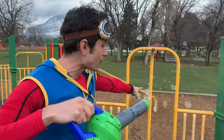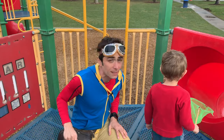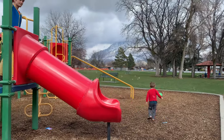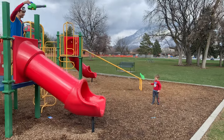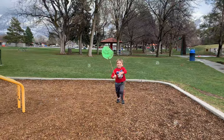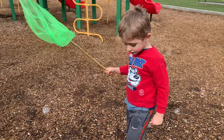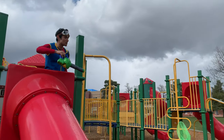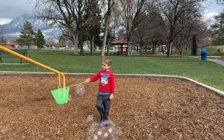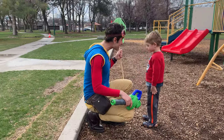Well Miles, since the wind is blowing that way, maybe you should go down the slide and go down there and catch the bubbles while I blow them. And you guys can follow Miles and see how many bubbles he catches. This bubble blower is blowing so many bubbles! Miles, you sure did a good job catching those bubbles.